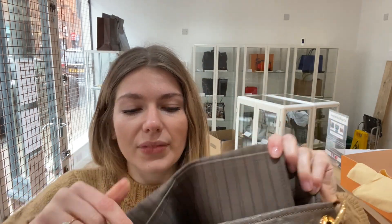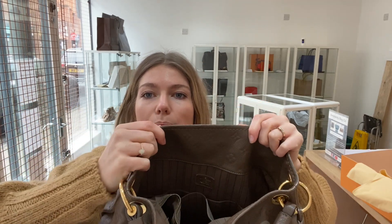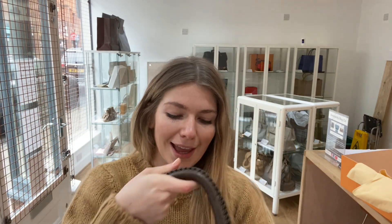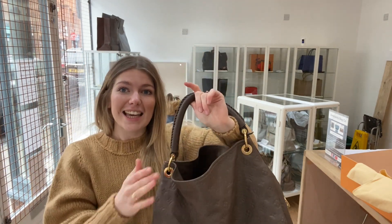So there's the date code in the zipped pocket. Underneath the zipped pocket you've got three flat pockets along there, and then you've got the same on the other side — three flat pockets on the reverse side as well. So there's a lot of room in this bag considering it is a sloucher, it's very roomy. It's just gorgeous, I really like it.